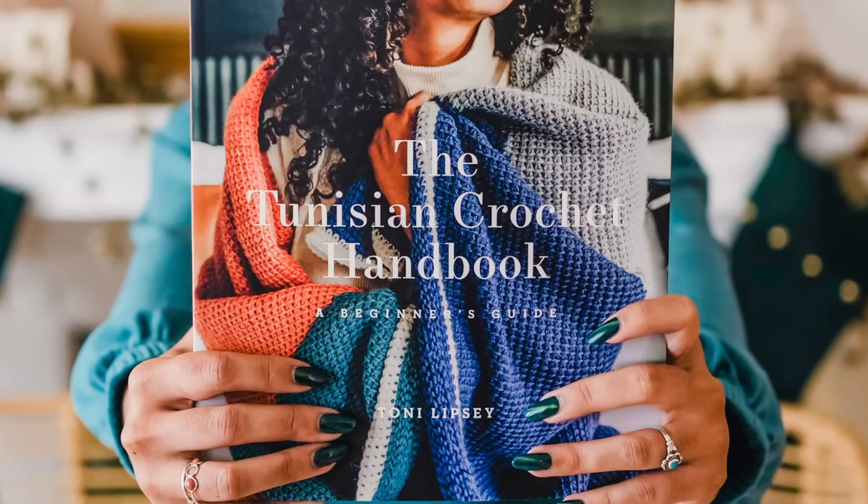Hello my loves, Toni here from TL YarnCrafts and welcome back to my channel. Now if you know me, you know that I love Tunisian crochet. I teach it, I design with it, I even wrote a book about it.